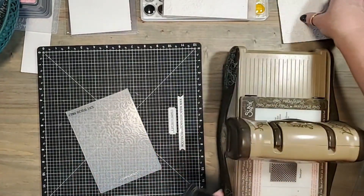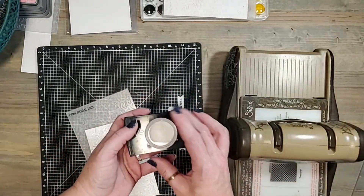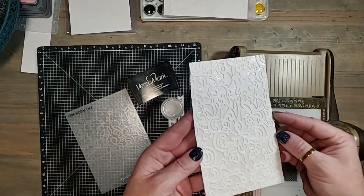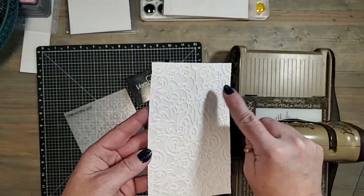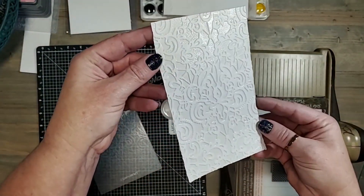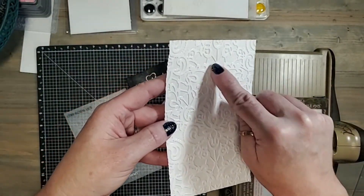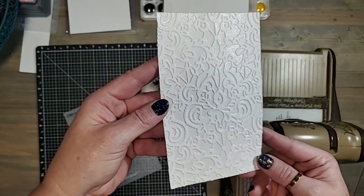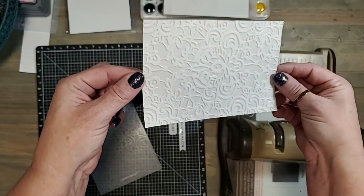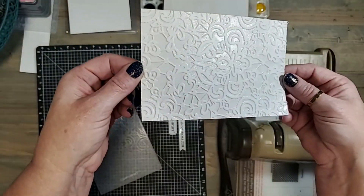Let me show you what I did here with the same technique. This one I used Versamark with clear embossing powder — I did the exact same thing. I used the Versamark ink, then sprinkled it with embossing powder, and got kind of this shiny glossy look in between all of my images once I heated that embossing powder. This is just a really pretty look, one that you can use for maybe a quinceañera or a wedding.